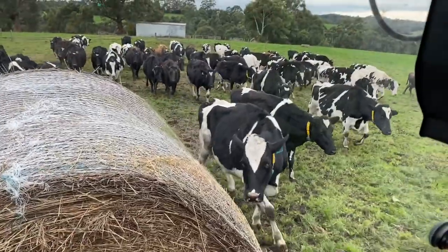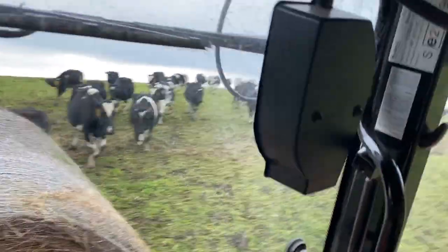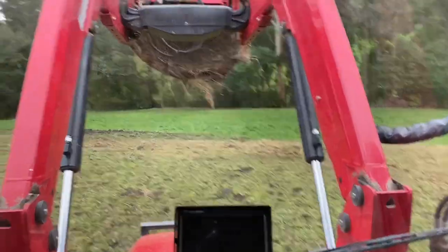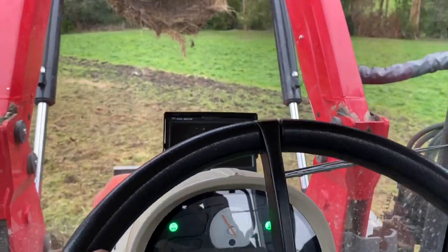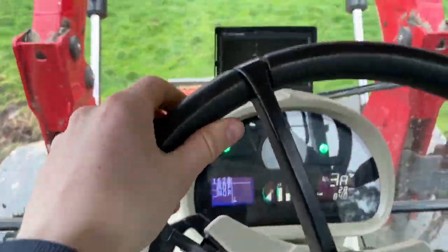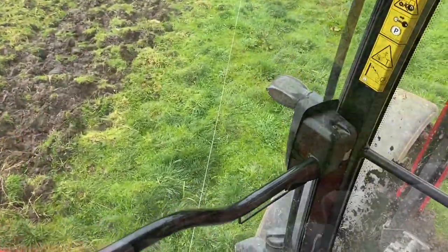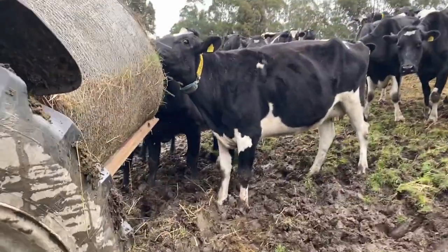Now we're heading down to the bottom of the paddock — you can see the cows are all following me down. Just gotta drive up to the fence. There's a little portable fence so we strip graze them across the paddock. Usually you can drive over the top of the fence, but because I'm holding my phone trying to drive I've stuffed up. There's also a tricky spot to cross because even though it doesn't look steep in the video, this is the side of a hill and I just haven't hit it at the right angle. As you can see it's stuck on the step, which isn't what you want, but pretty easy to fix — not tangled up or anything, I just need to move it out in front of the step.